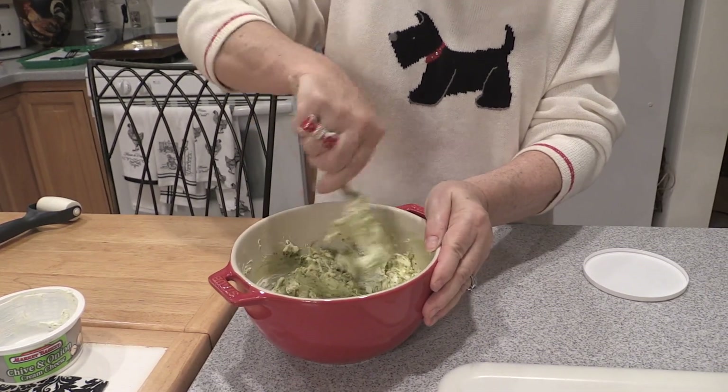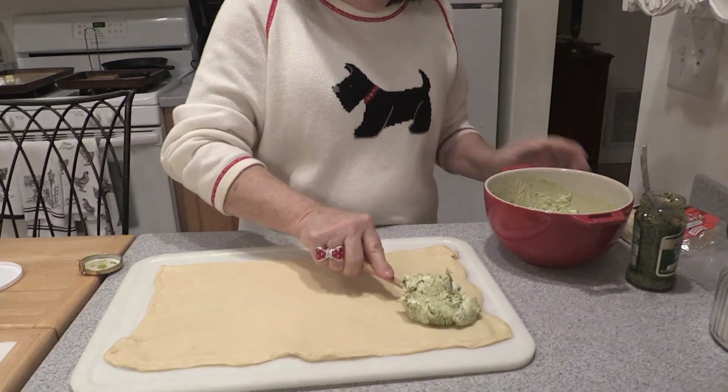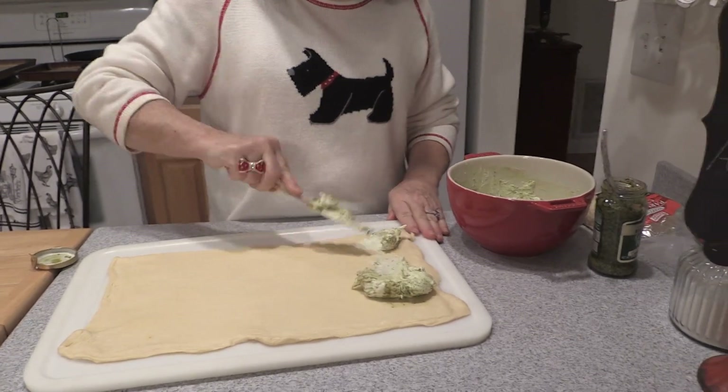You could adapt this and double the recipe. That's what I like about these recipes — you can certainly make them two or three times the amount that you're going to need, depending on how many people you're going to be serving.